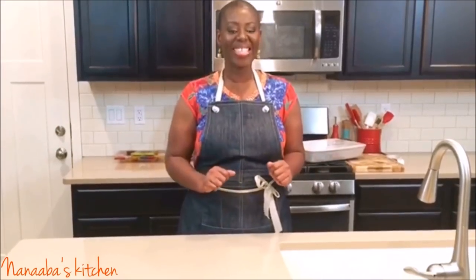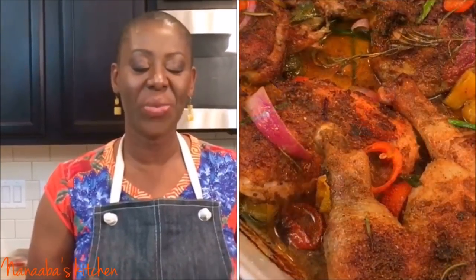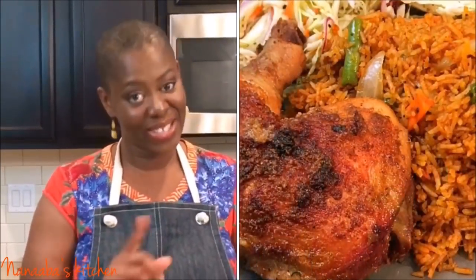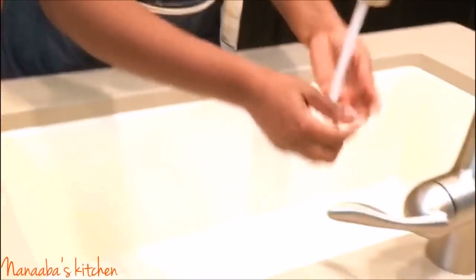Hello friends! Welcome back to the Namaste Kitchen. On the menu today is my tasty oven grilled chicken quarters, a dish that's guaranteed to bring you, your friends and your family together to have a great time. So let's get started.